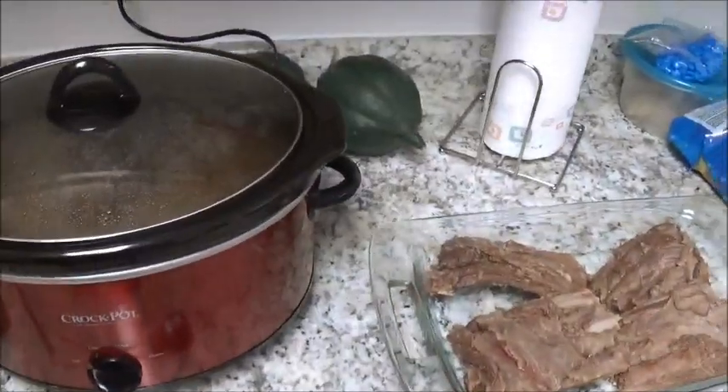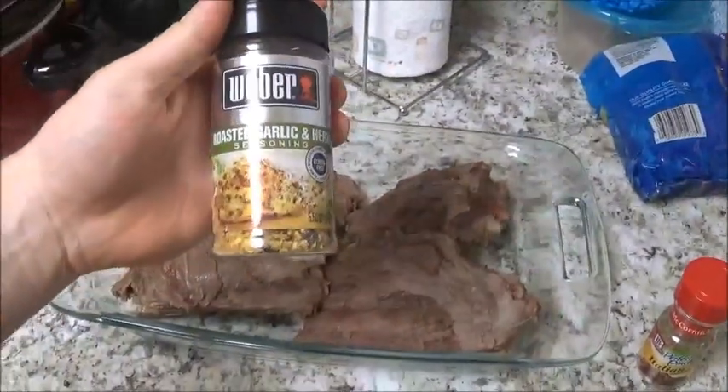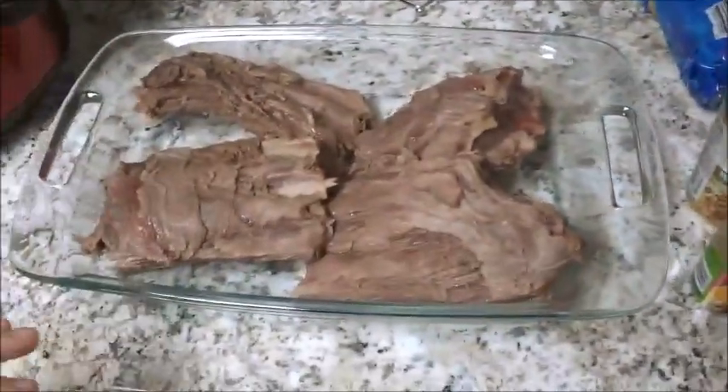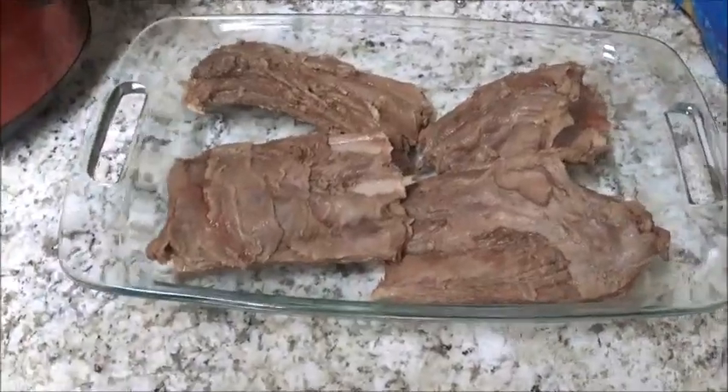Now that the venison is completely cooked, we're going to add our dry rub — I'm just using a roasted garlic and herb and an Italian seasoning. Then you let them cool, we'll go start up the grill, and crisp them up a little bit.